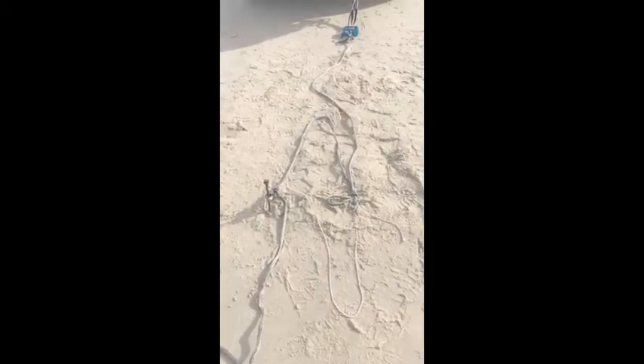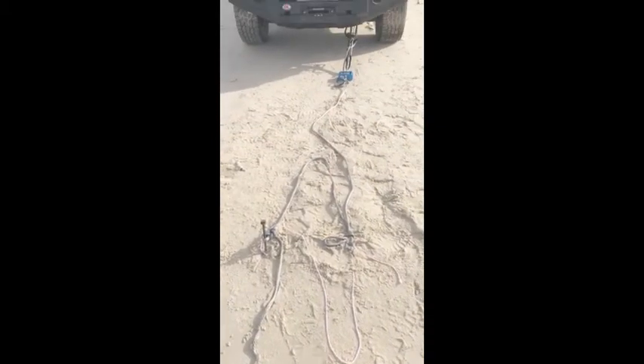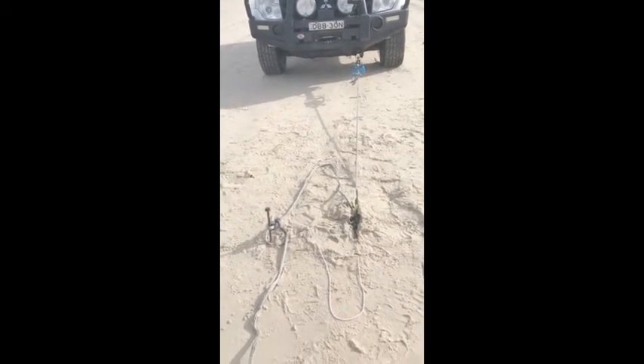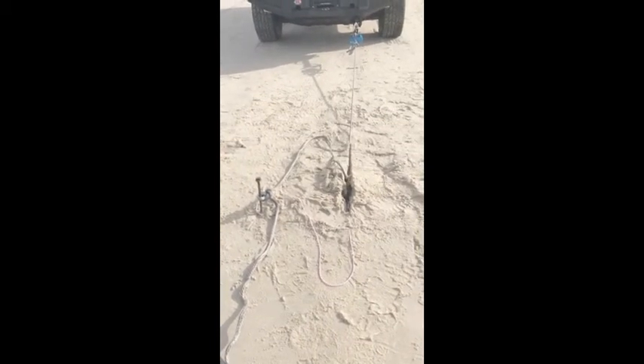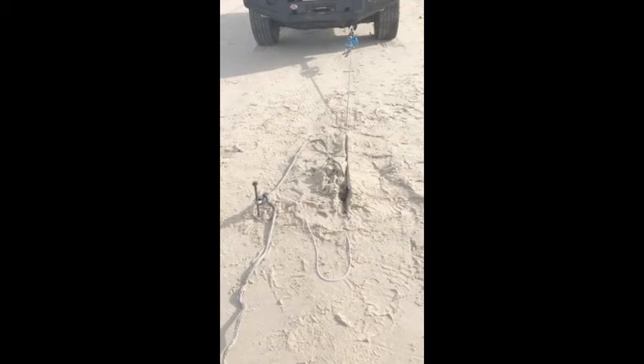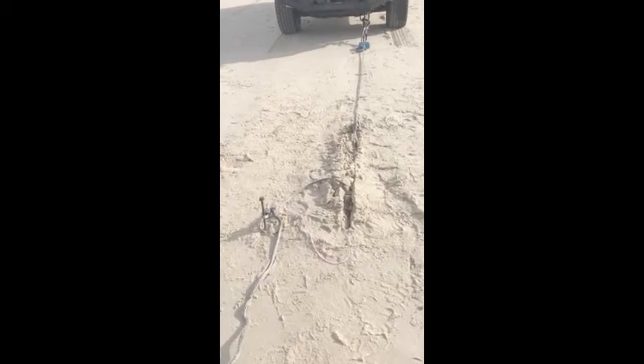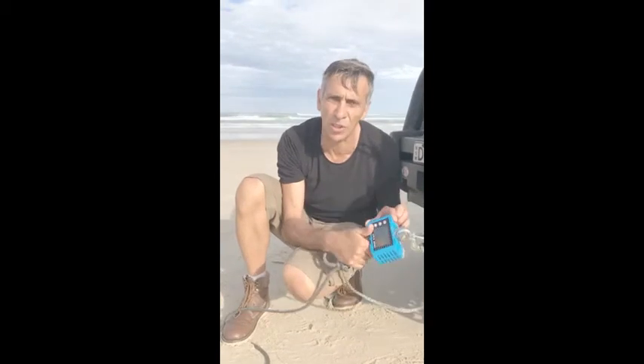This is going to be the last test. We're going to be putting it in vertically like we did originally, except without a hook. So let's just see how much force it can take this time. It's still hard to read so we can't actually show you straight away on the video what the scale got to, but we'll insert a photo of it. It got to 547.5 kilos before it finally pulled out of the sand. That's pretty damn good.